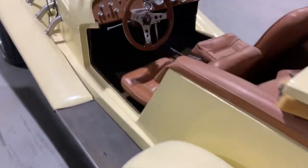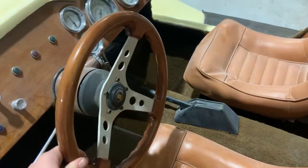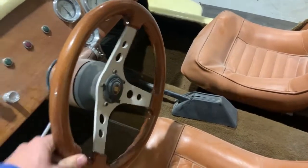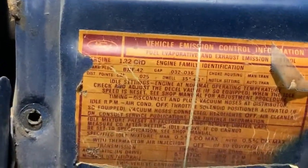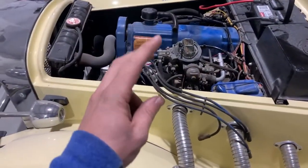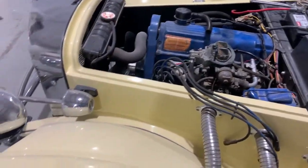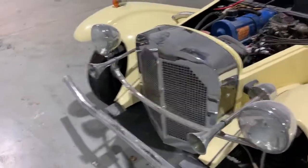It's got wiring - it does have wiring, isn't that cool? You gotta show them what that is. We have 122 raging cubic inches - that's a lot of cubes - rebuilt with three different colors of Ford blue: you got the corporate, you got the classic, you got the boss.